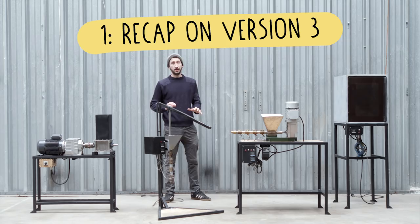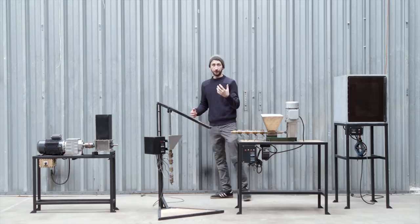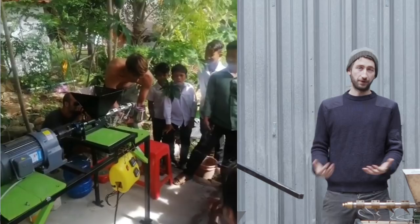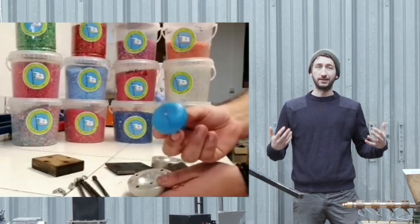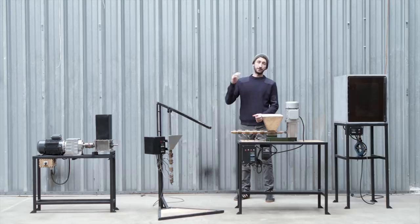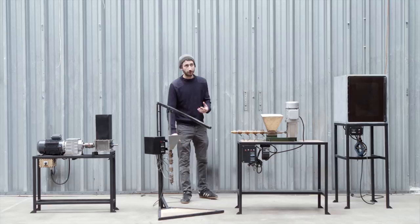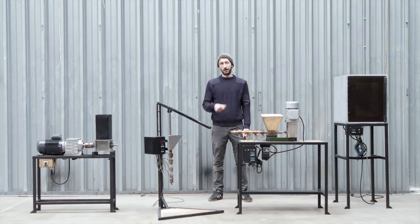Precious Plastic is set up around four different machines released three years ago, and people all around the world started using them. Right now we have over 400 workspaces around the world and over 70,000 people in the forums. Most people build these machines for educational reasons — to show others you throw in plastic waste and something valuable comes out. However, the recycling numbers aren't necessarily that high, partly because we never really provided business models. Over 12,000 people on our map want to get started recycling, so we built version 4 to increase recycling rates globally.